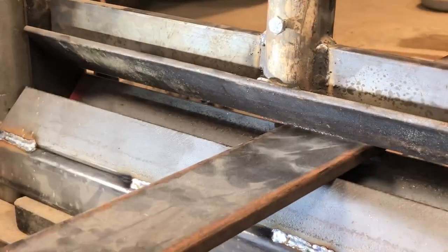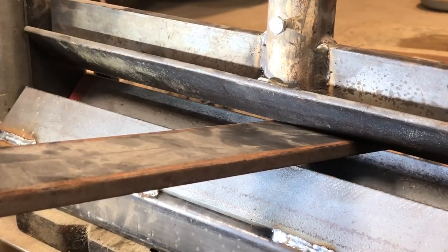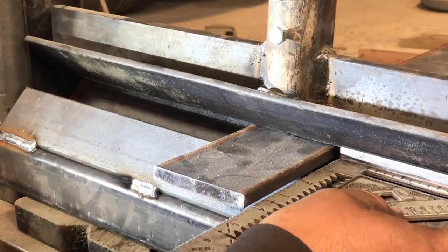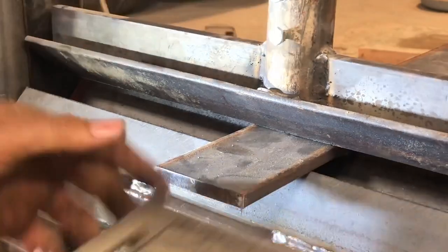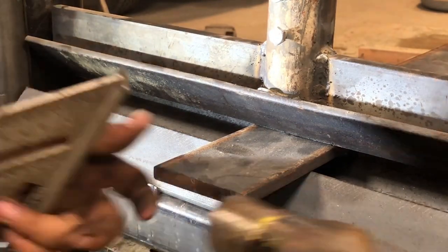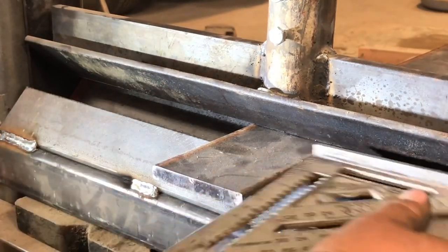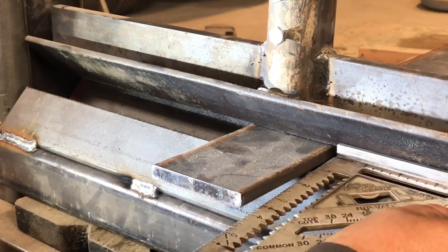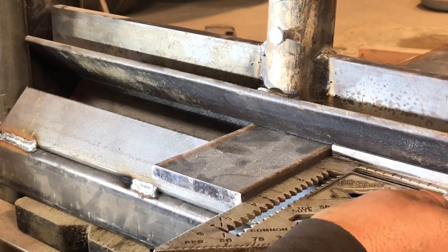I'll take the piece out and flip it around and do the same thing on the other side, again checking to be perpendicular. This one was a little off so I took the time to straighten it out, and it's a good thing I did because the piece ended up being just how I wanted it.